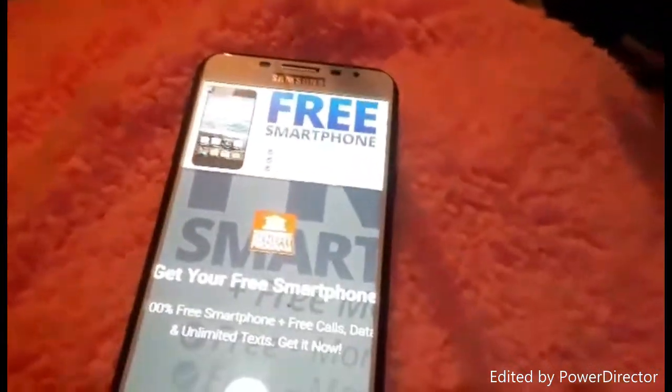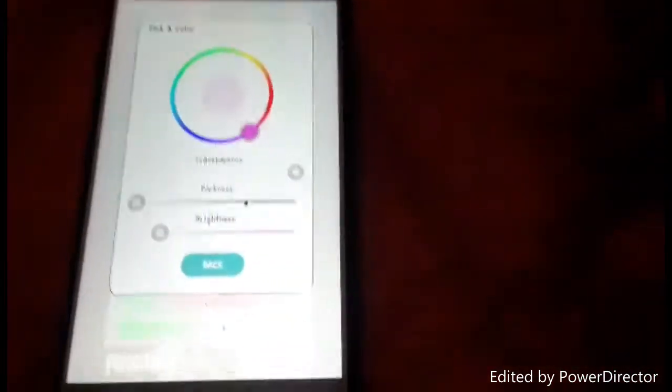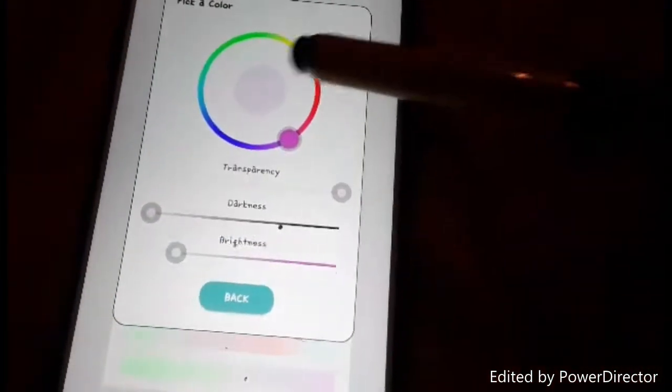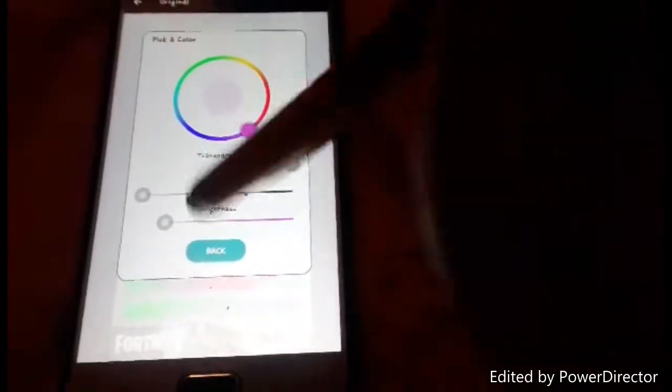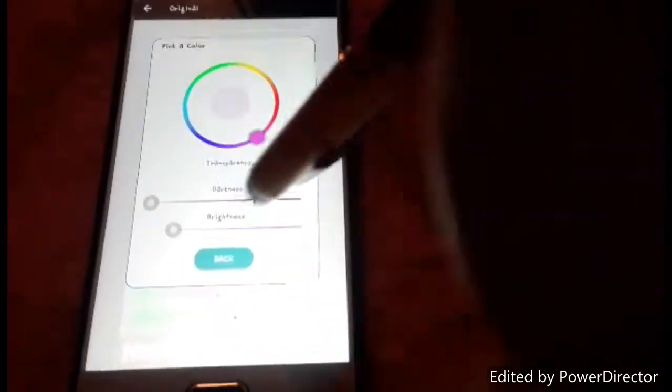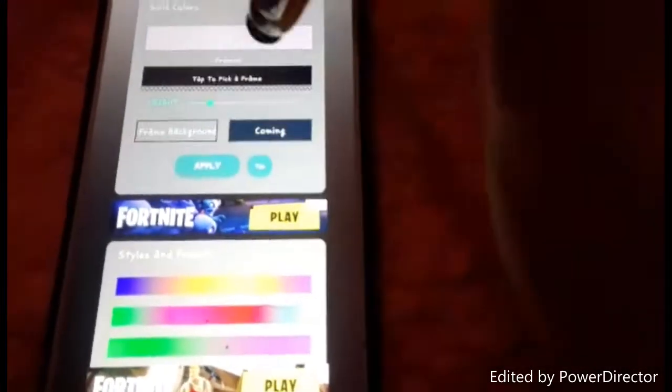So I just hit 'Original,' then you just tap to pick a color. I set it to this baby pink, hit back, then hit apply. You can also pick frames - I chose this nice lace-looking one.